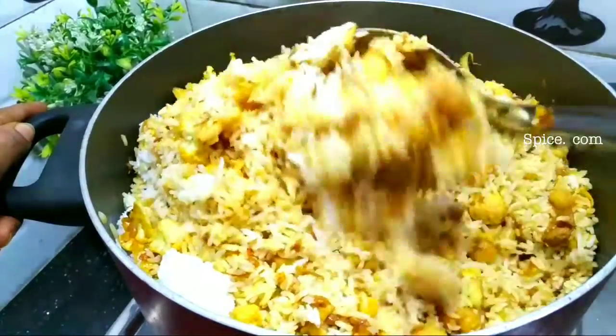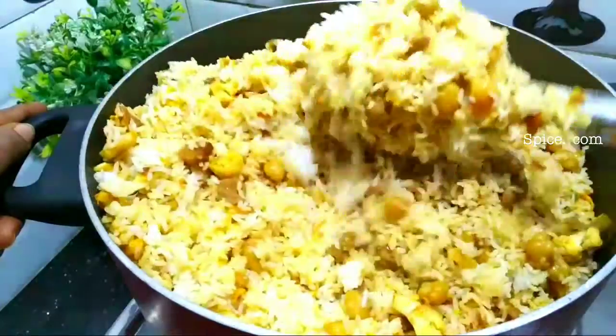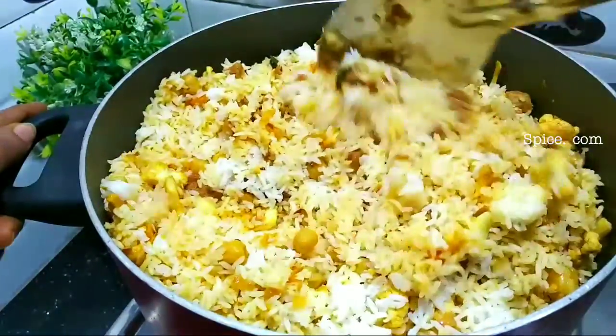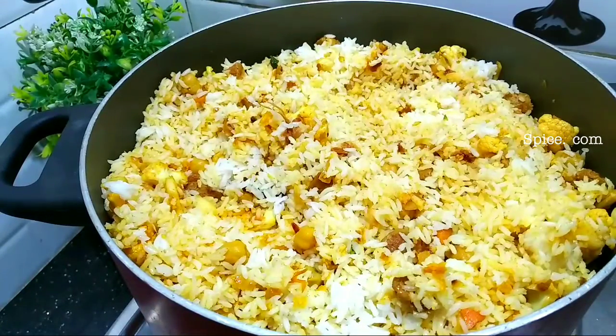Hi friends, welcome to our lunch and dinner with a good taste of chicken rice. Everyone has a healthy vegetable rice. It's a good taste.